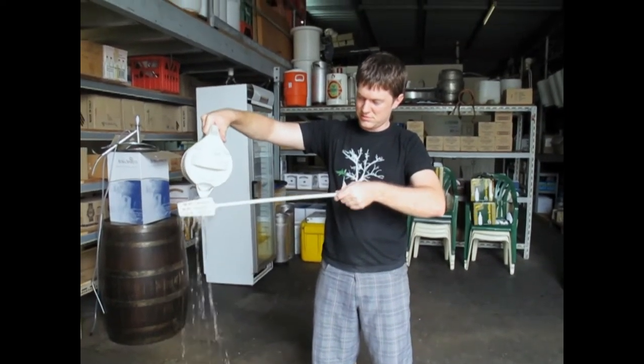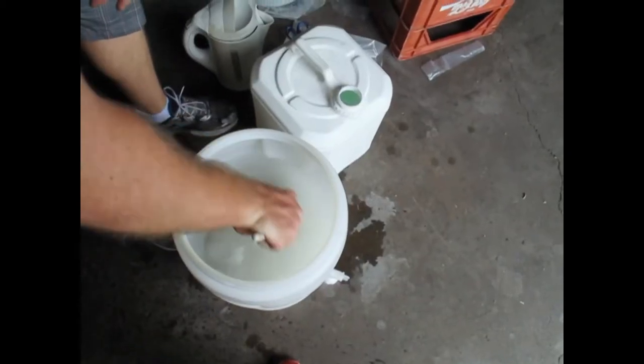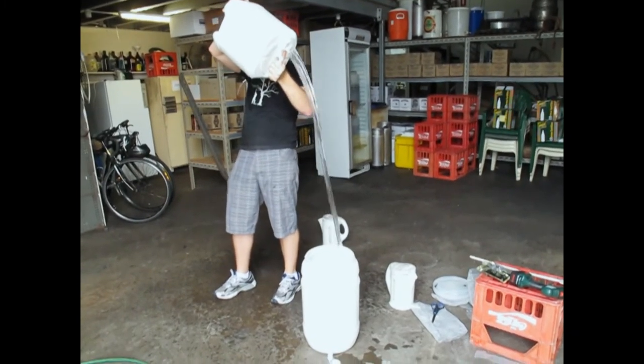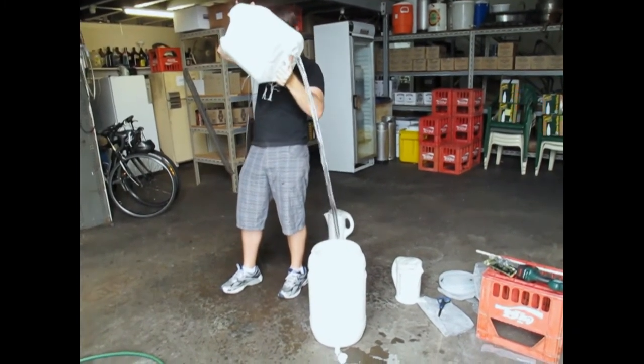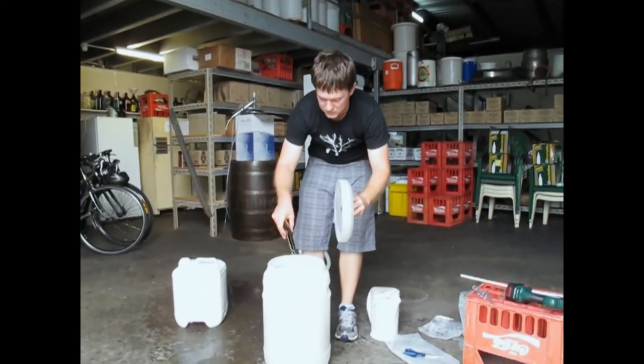Sanitise your paddle to make sure that it's sanitised. Then stir the rest of the dextrose till it's dissolved. Add cold filtered water to the 25 litre mark of your fermenter. Then cut open your yeast and add it into your fermenter.